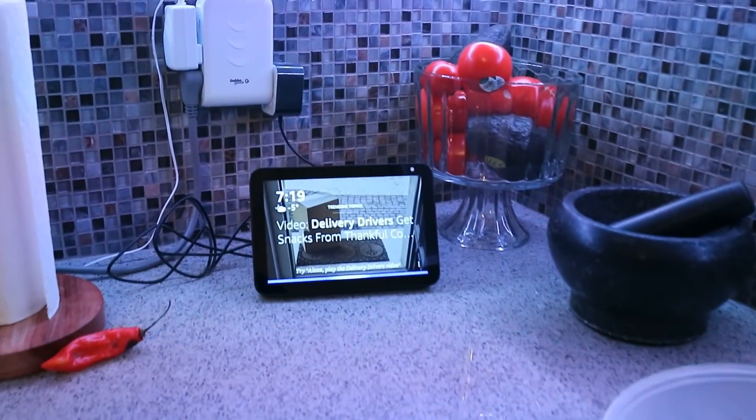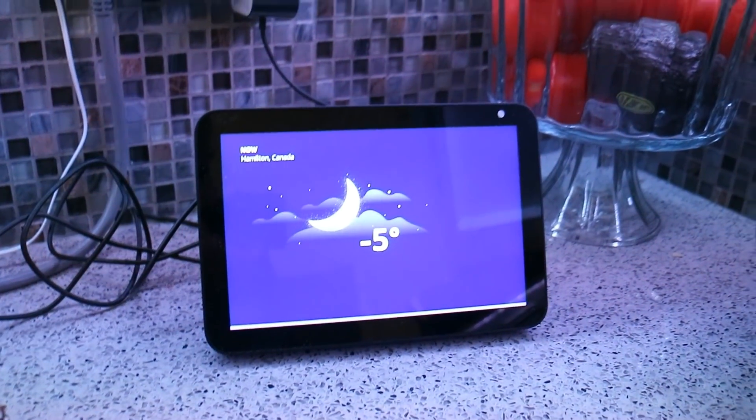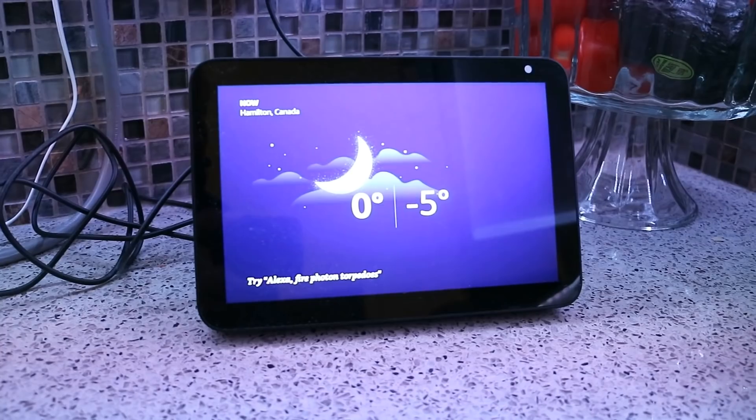Alexa, what's the temperature outside? Right now it's minus 5 degrees Celsius. Today expect a high of zero degrees.